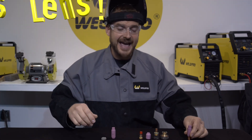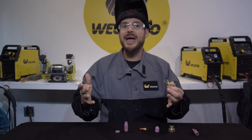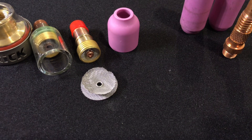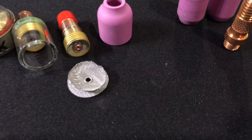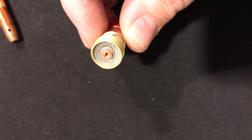Now let's contrast this with a gas lens. A gas lens is a special gas diffuser manufactured with a steel screen inside. This screen breaks up the flow of turbulent air and allows the air to cross the weld in a very controlled and even manner.